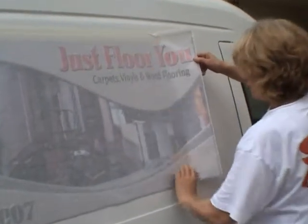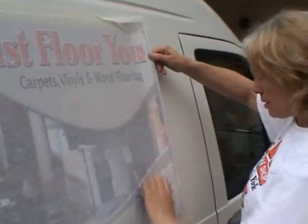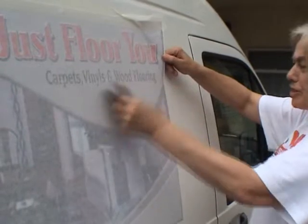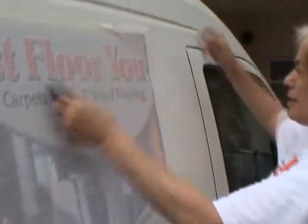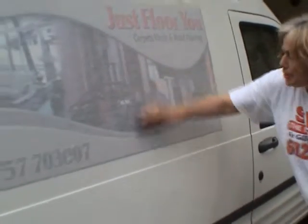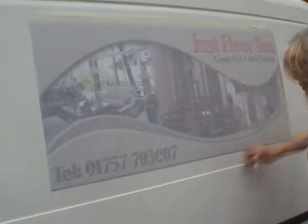There we go. Almost done. Don't forget about the edges here. Give it another rub. Make sure that you've got all of this, especially around the edges.